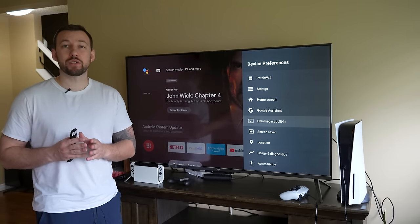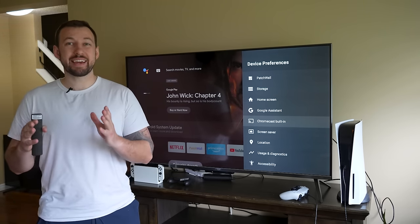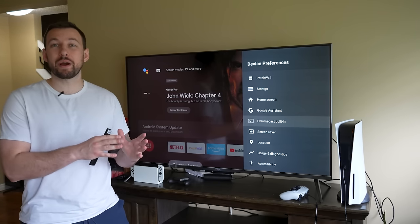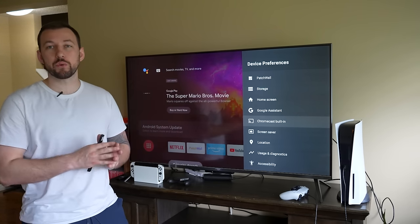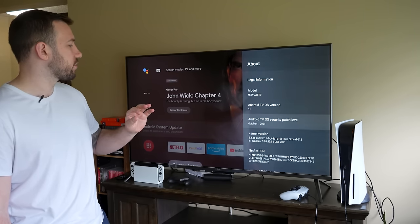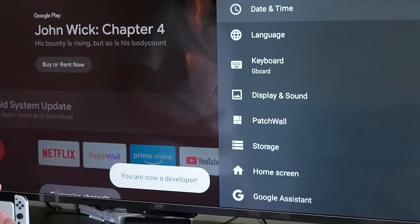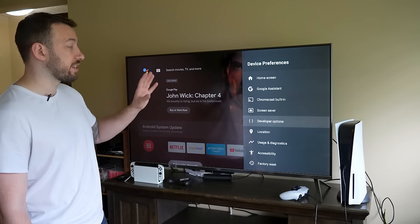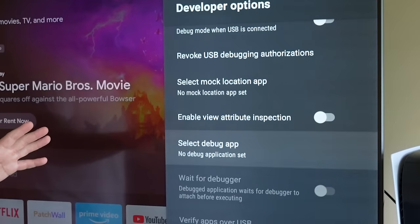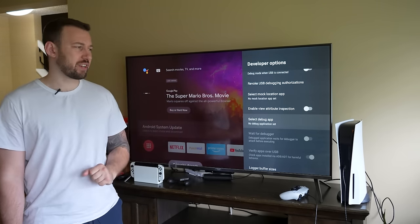One added bonus I really like with this device is the built-in Chromecast. That means it makes it really easy to cast from our various devices. Where your Fire Stick does have mirroring capabilities, it's not quite the same thing and you don't get quite the same quality. With Android TV devices, you get so many more settings you can customize compared to your Fire Stick, including developer options that you can unlock just by going into your settings and pressing five times — that unlocks developer options where you can customize a ton of things inside the Mi Stick.